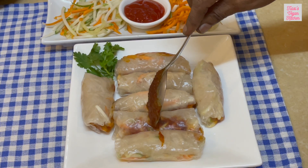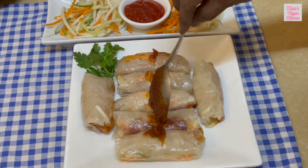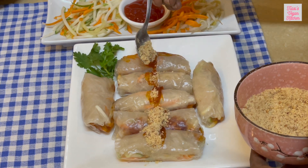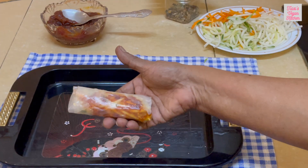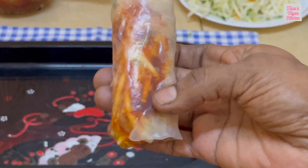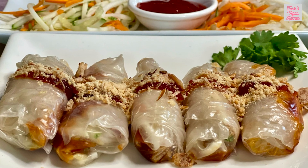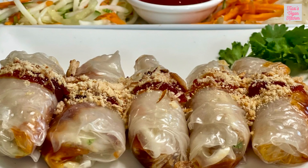Place all the completed popiah on a serving dish. Spread some popiah sauce on top, then sprinkle some pounded peanuts and fried onions as garnishing. Enjoy the fresh spring rolls with afternoon tea. Take a bite and enjoy the burst of fresh flavours and texture of crunchy vegetables — the sweet and savoury sauce ties everything so well together.